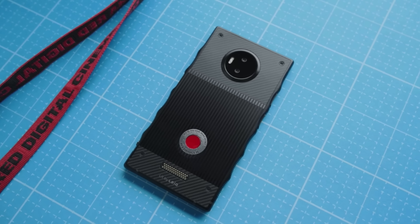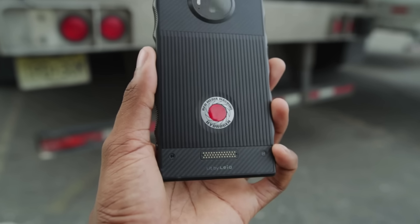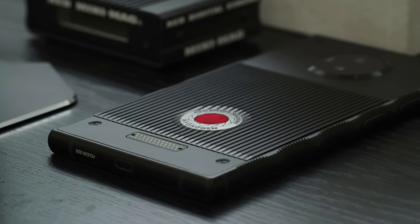Xiaomi likes to move fast and break things — they create a lot of random stuff. This seems very interesting; we've seen other things like this before. Like the Red Hydrogen, which was supposed to someday get a module with a sensor that could mount a lens — but we never got any of those modules.